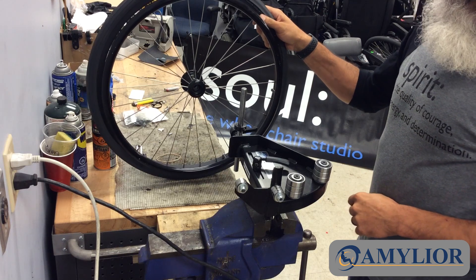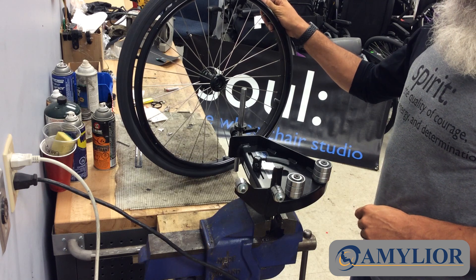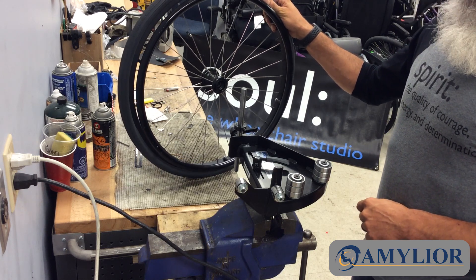You can get this Tire Installer at Amelior. Give your customer service rep a call or contact your sales rep and they'll be happy to help you out. Thank you very much for watching.